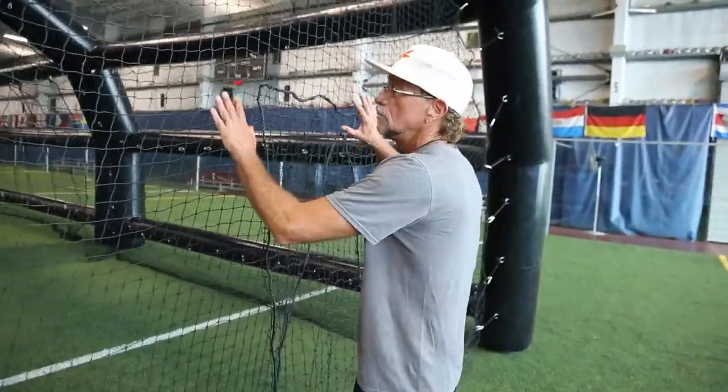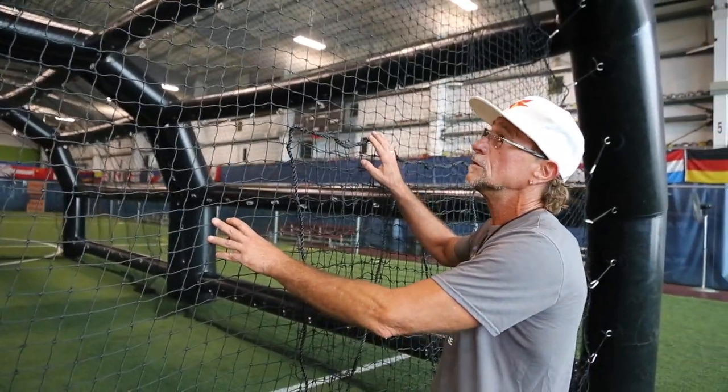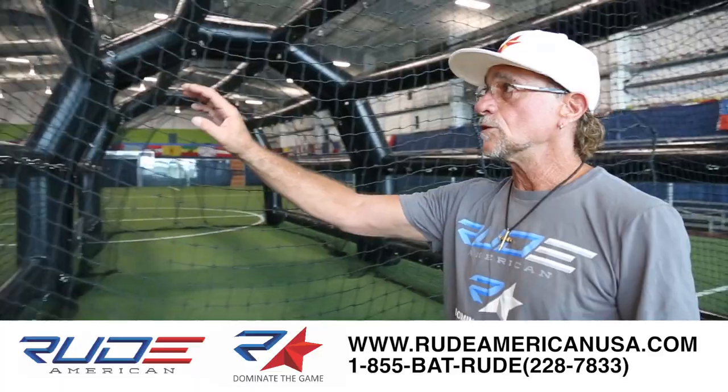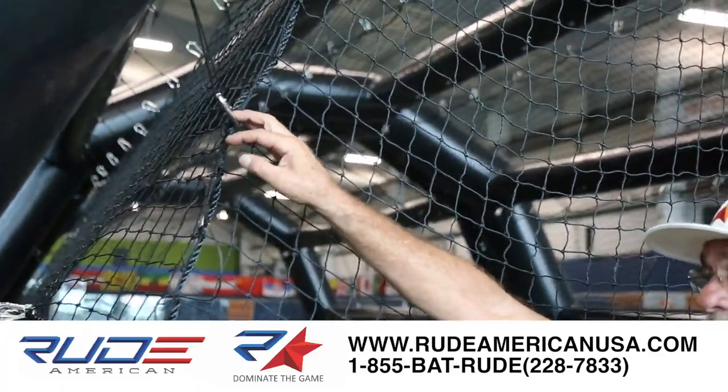The units all come with the net pre-hung — there's nothing for you to do. This is a new net design, the only cage on the market with real batting cage nets. If you went into the best baseball academy in your market, you'd see it's the same material, hung the same way. We use all metal D-rings and metal clip-ins.